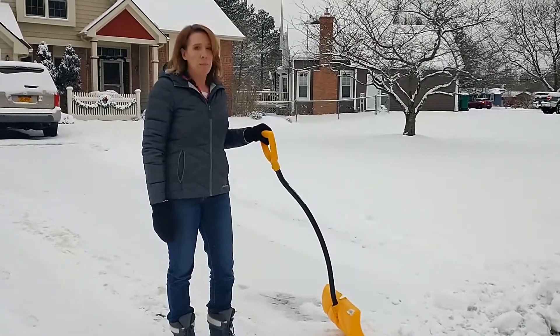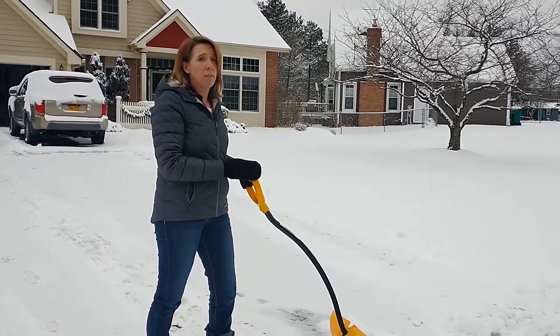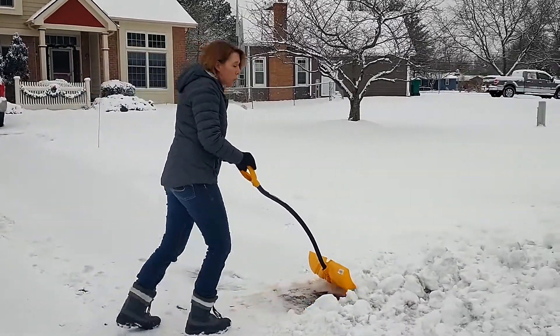A couple things to keep in mind to protect your back. You want to make sure, whenever possible, that you push the snow instead of lifting it. Having a shovel that's kind of almost more like a plow can help — it's just simply push.